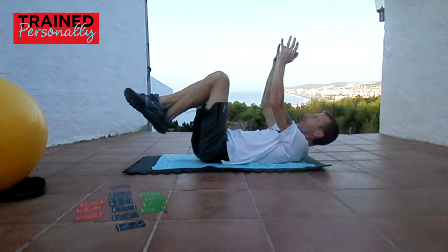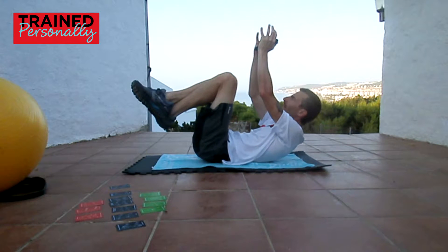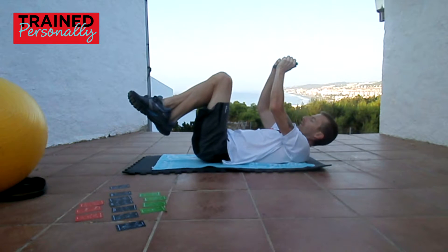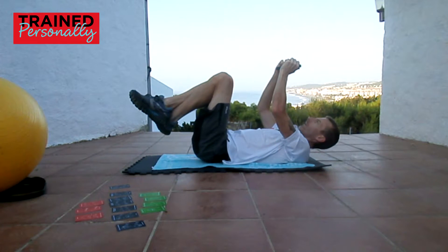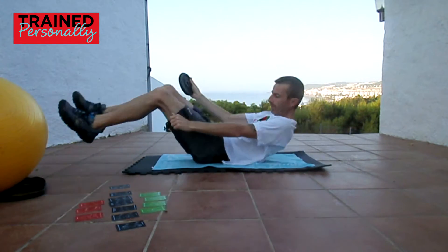This is the exercise that makes your top abs just sort of pop out a little bit. So if you've got your body fat down quite low, you can start to see the abdominals popping up. You can hold this one — it doesn't have to be super fast. Do it nice and slow, hold that weight up for a second or two, then bring it down again slowly. Don't come crashing down.